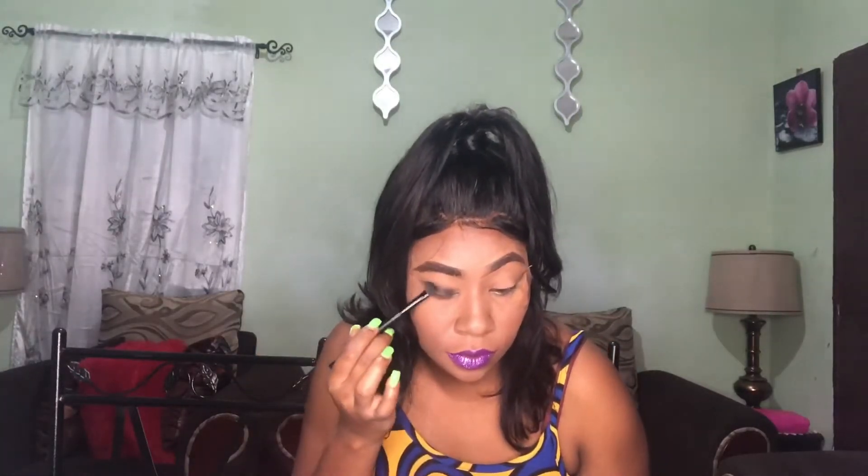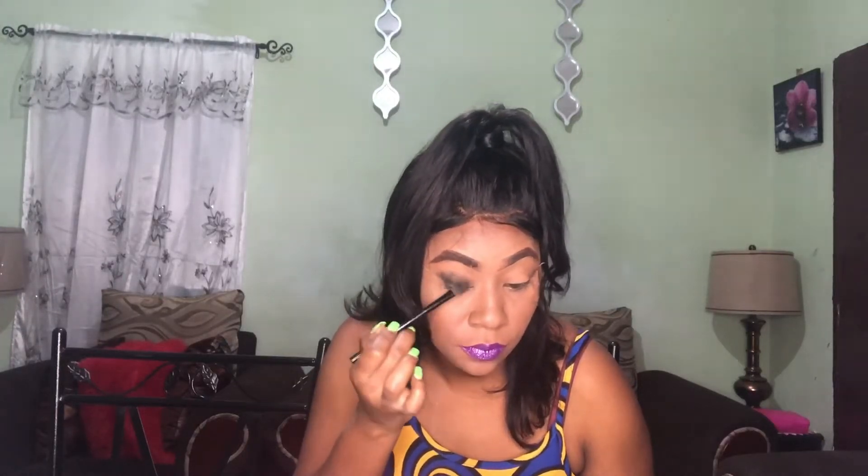I've already applied the tape to my face, and I'm going in with the same black. Moving on to the next side, I'm still going in with the same black.